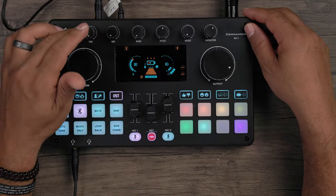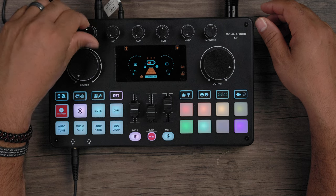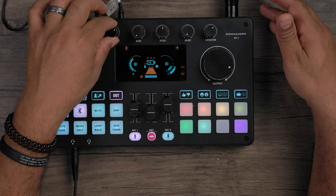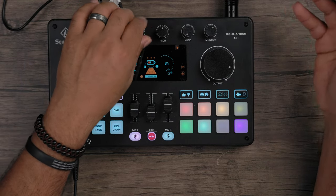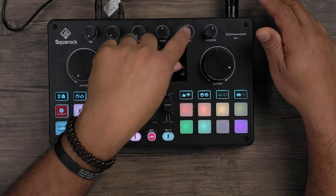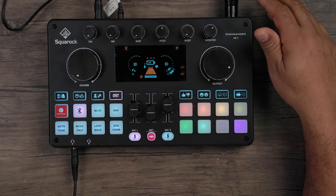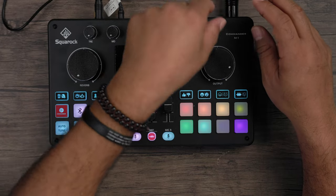On the top you have treble, mid, and bass controls to shape your voice sound — add brightness, boost the mids, or emphasize the bass. You also have a pitch knob, which works specifically with the audio voice effects. There's a music volume knob to adjust the level of whatever music source is connected, and a monitor knob controlling the monitor signal going out to your recorder.